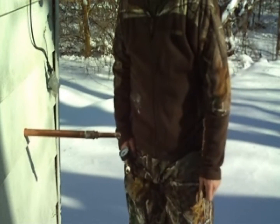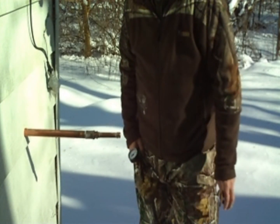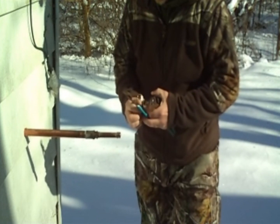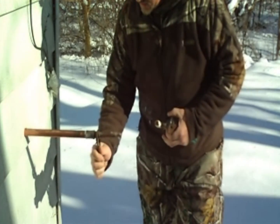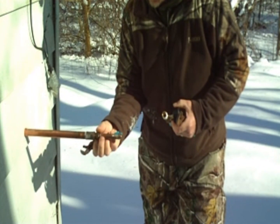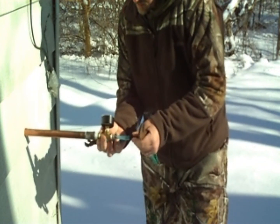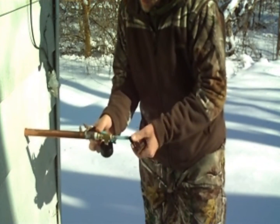It's Saturday, February 9th, 2013. We're going to be capping our gravity 2 line today. This here is where it goes into the sap house. I got a connection with the vacuum gauge — let's see if we're getting any natural vacuum.